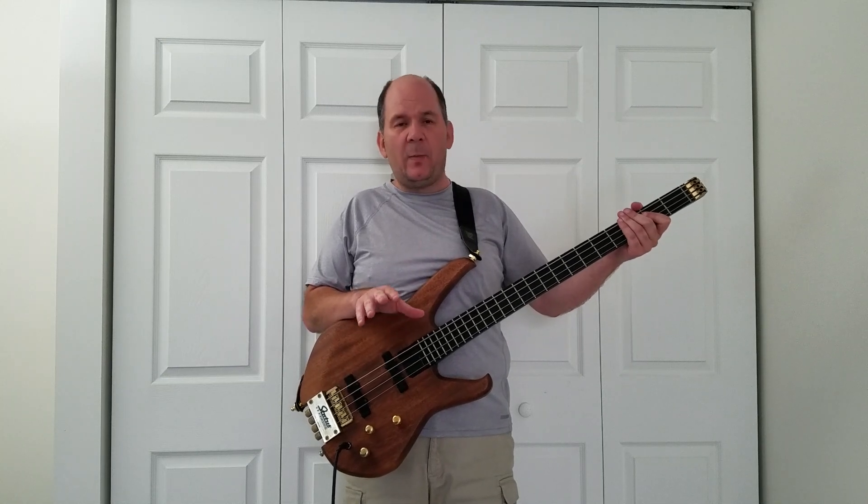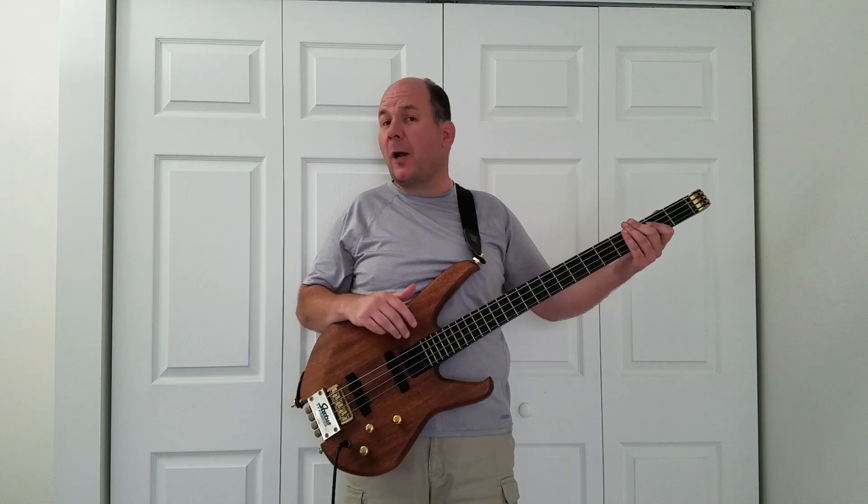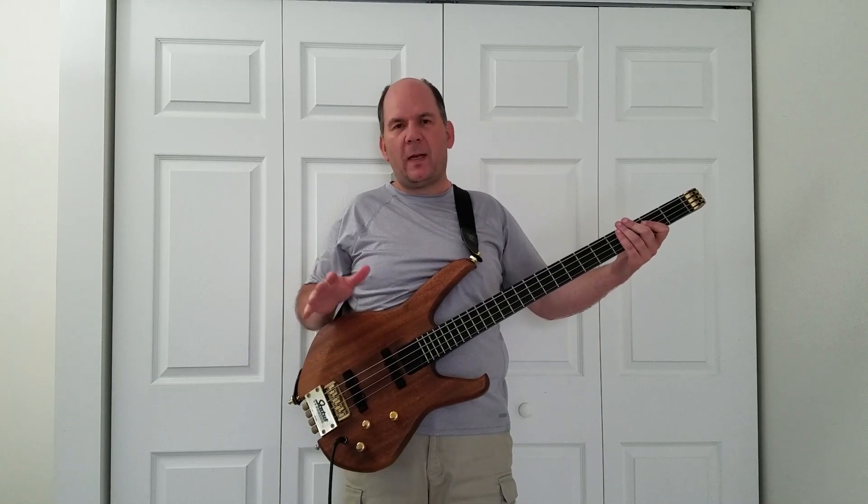Hey folks, back with another video here today. Today I'm going to show you a way to get kind of an upright bass tone out of an electric bass. I'm not going to use any effects — I'll be honest, I'm playing through an effects processor or a preamp that's got some compression on it, but you can get the sound just straight out of an amp. You don't need to add any weird effects to get it to go.